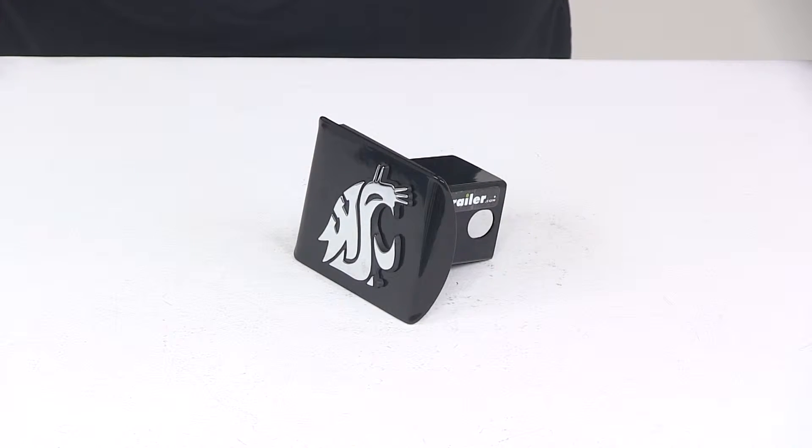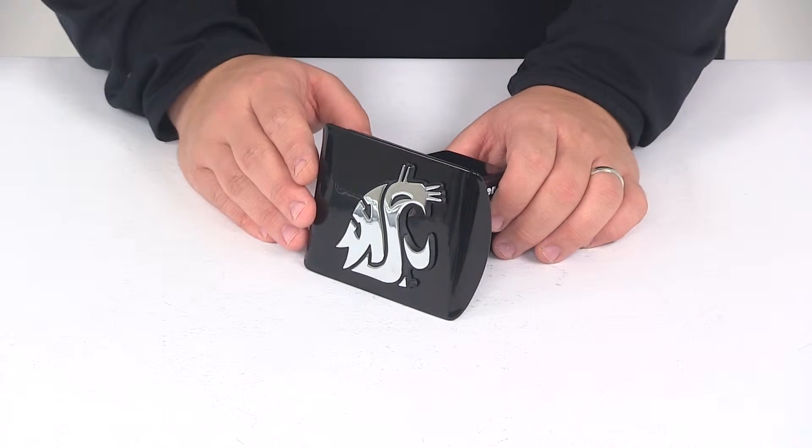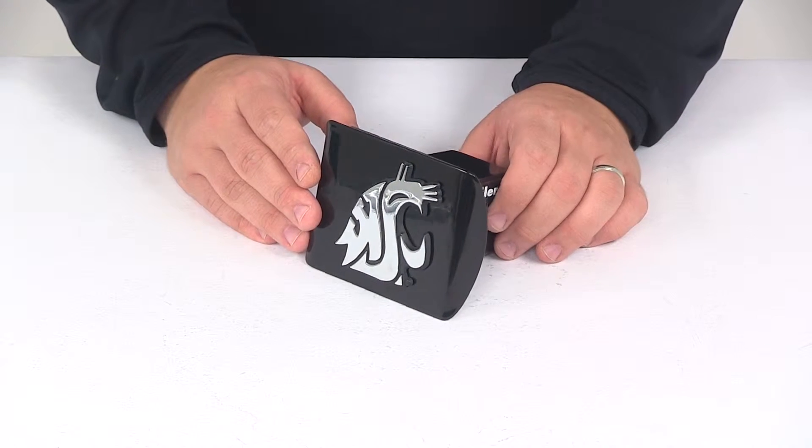Today we're going to be taking a look at the Washington State University 2-inch hitch cover from AMG. The hitch cover is going to allow you to show your school pride for the Washington State Cougars. It also adds a clean finished look to your hitch and it's going to help keep dirt and grime out of the receiver tube of your hitch.